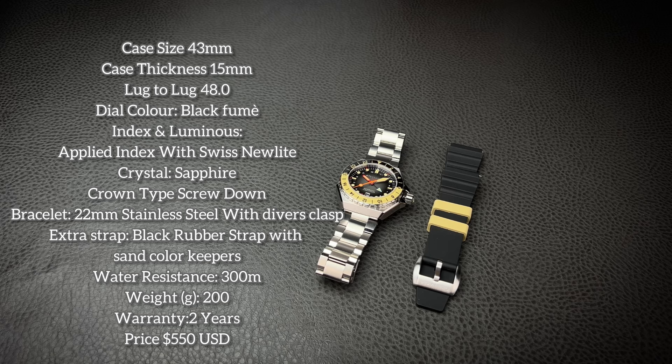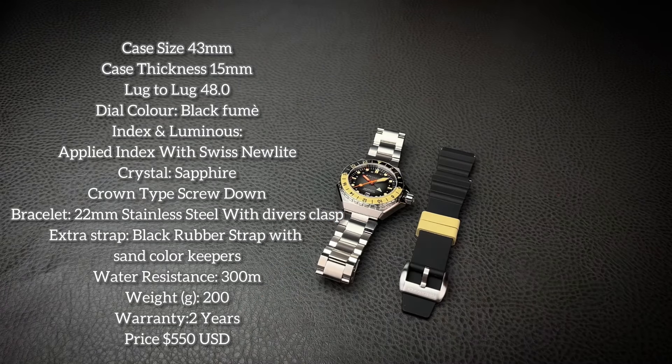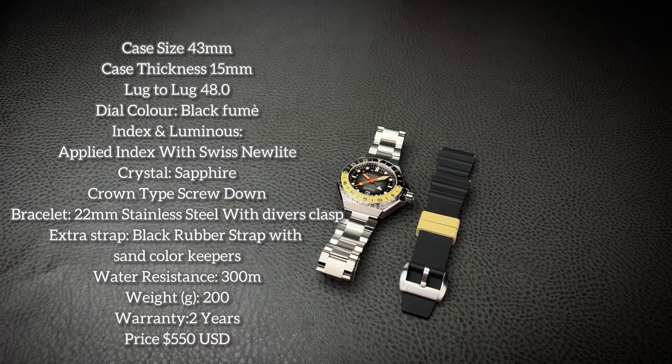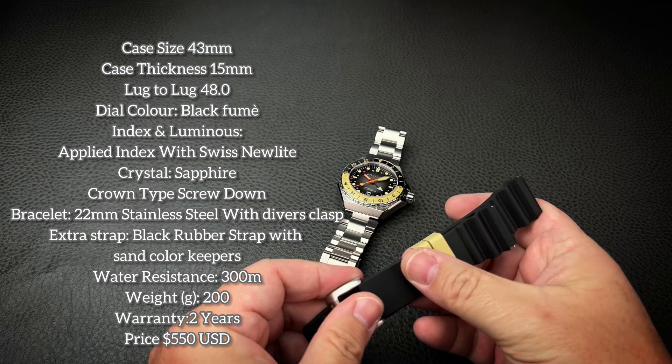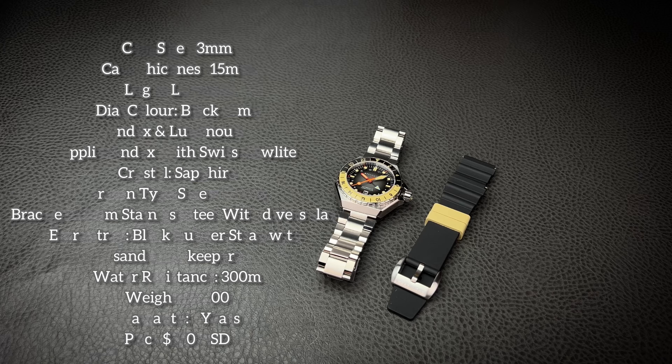Your dial color is a black fumé. Your luminescence is done with Swiss new light. Crystal is going to be sapphire. Your crown type is a screw down. Your bracelet and strap is going to be 22 millimeters wide at the lugs. You have the quick change pins both in the strap and in the bracelet, making it super easy to swap around. The strap is done in natural rubber — however, it's not silicone, so it's not going to attract dust and pet hair. 300 meters water resistant. It weighs 200 grams on the bracelet. And you get a two-year warranty.